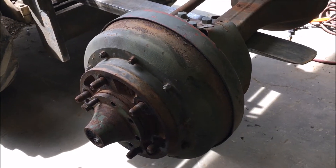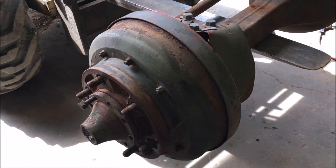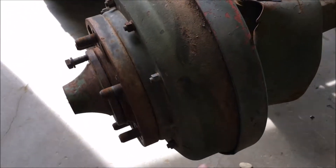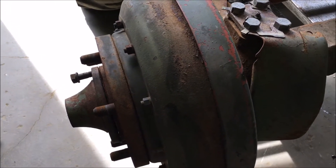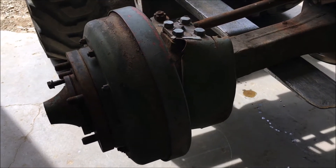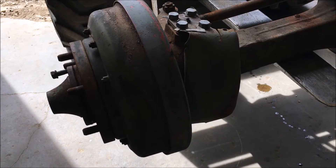Today we're going to go over de-braking a front two and a half ton Rockwell. I'll give you guys a rundown on how to knock the drum brakes off of these axles. The front is obviously different than the rear, but we'll go over the front today and we'll do the rear in a different video.